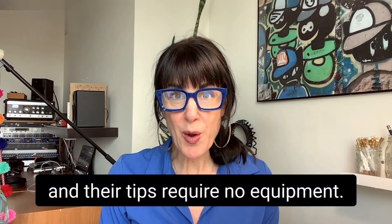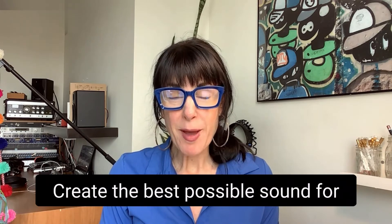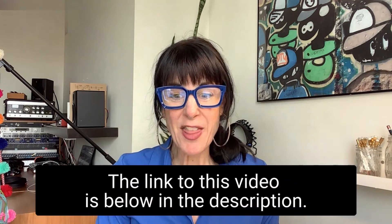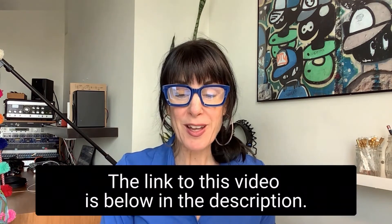And their tips require no equipment. Create the best possible sound for your next live stream concert. The link to this video is below in the description.